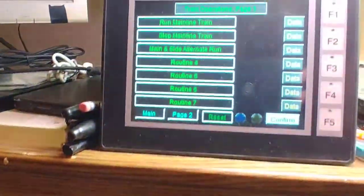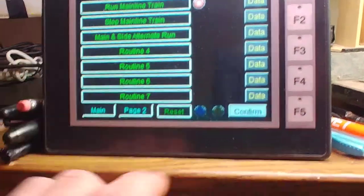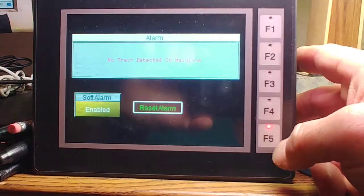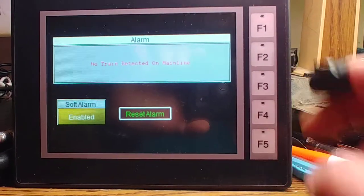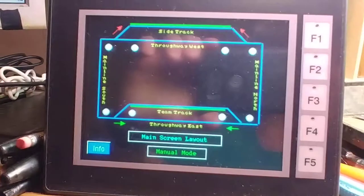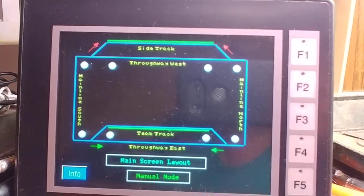In this case it didn't coast as far to block the photo-I sensor, so the routine is complete and the switch is not blocked. Now with no train on the mainline, if I try to start the routine up for running the mainline, it immediately goes into alarm that there's no train detected on the mainline.